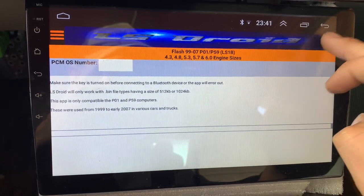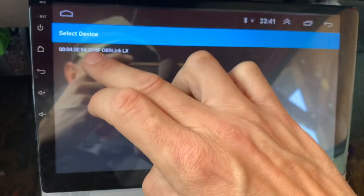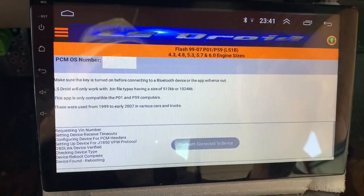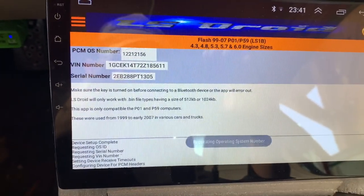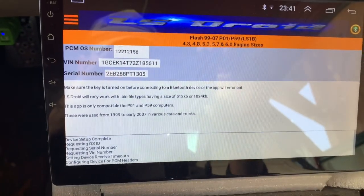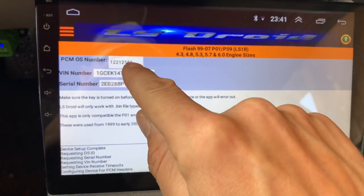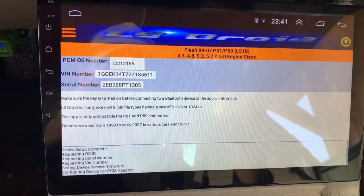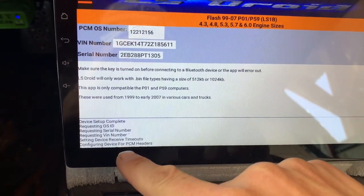You have to turn the Bluetooth on, make sure the Bluetooth is good, click once and wait. If everything is good it'll all pop up — it'll tell you your operating system even if you haven't done any read or write yet; it'll tell you your operating system at the top. Device setup complete.